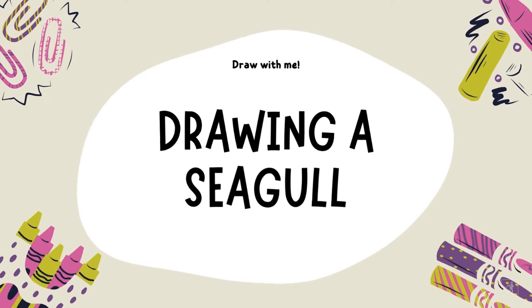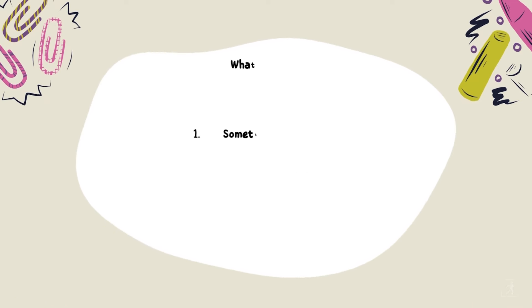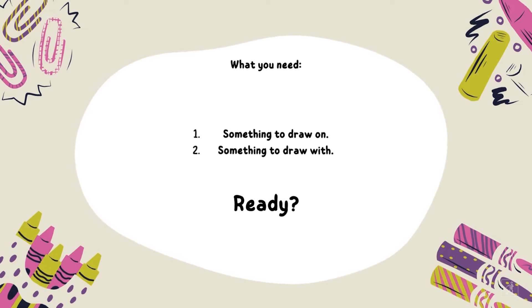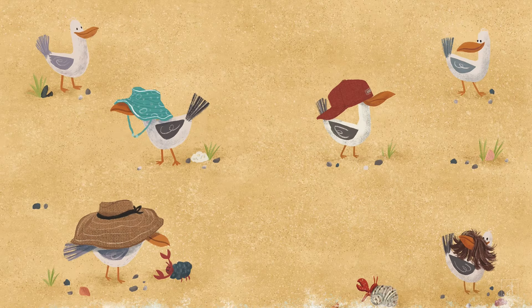Let's make it a fun one. Let's dive in here. We are going to be making the seagull. I am using Photoshop and my favorite pencil brush. You are free to use whatever tool you like. This sketch works on paper and pencil just as well.